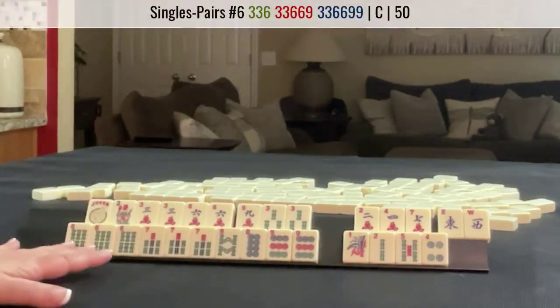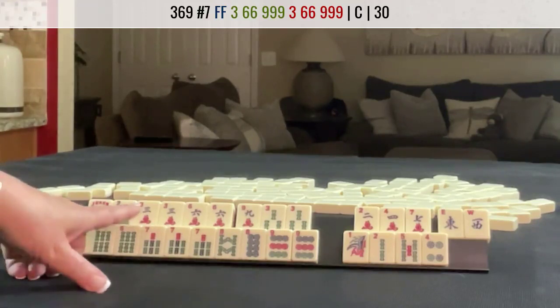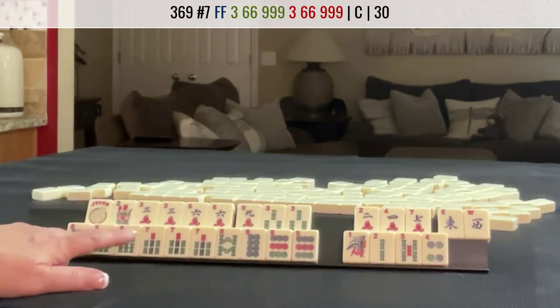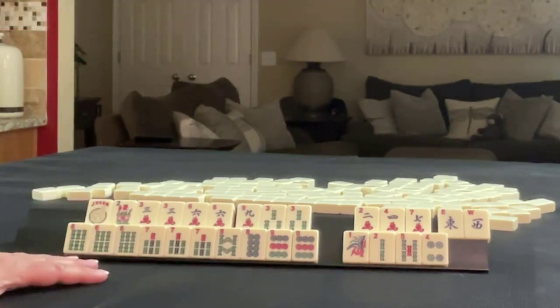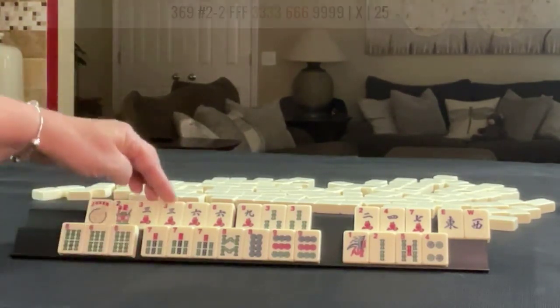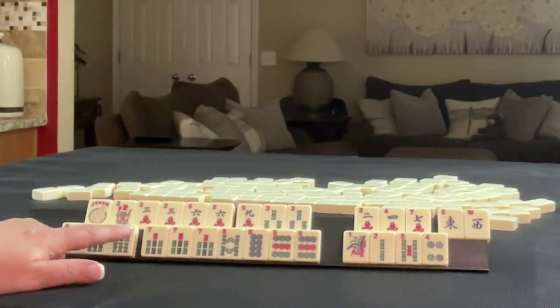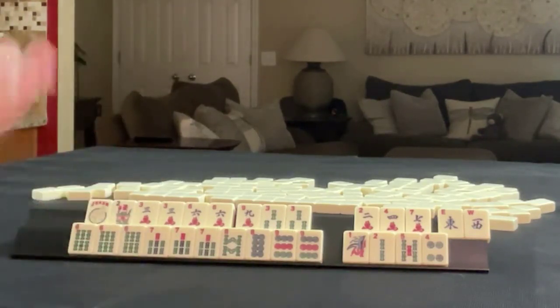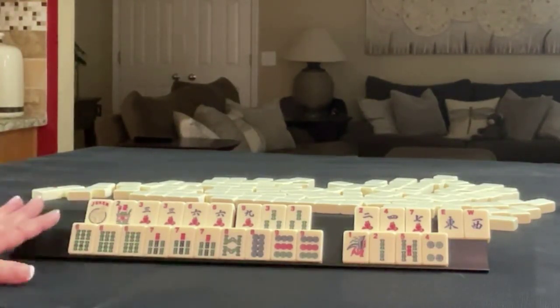I don't think I would try for the pair hand because we have no three, six dot. And I don't think I would play the concealed hand. Three, six, nine — we don't have any dragons. Three, six, nine in mixed suits — we could maybe do that, but I think that kind of messes everything up. I think I would start by discarding the East and West, and then gather three, six, nine. I think this is what I would do. If you would do something differently with these tiles, write it in the comment section below the video. This is pull three.